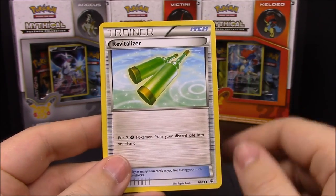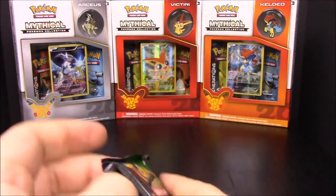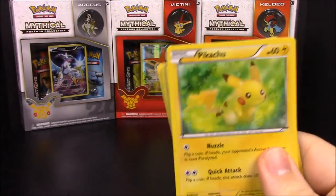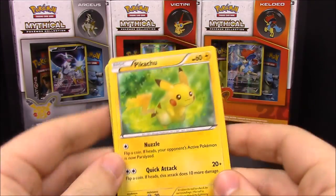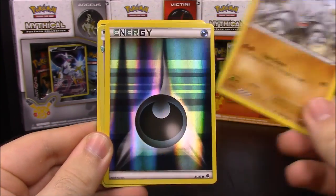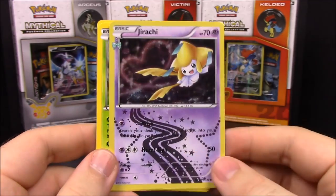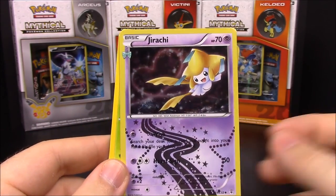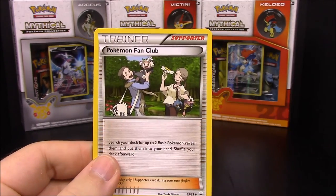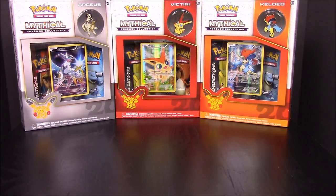Starting the next pack we have Pikachu, Clefairy, Meowth, Rhyhorn, a real shiny Dark Energy, and a Jirachi - now I have another Jirachi, which is really cool! Also Pinsir, Shroomish, Machop, and a Pokemon Fan Club trainer.